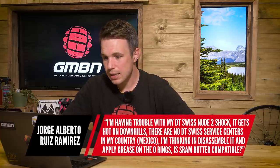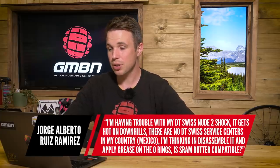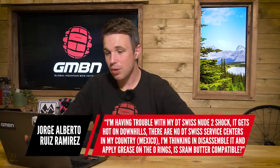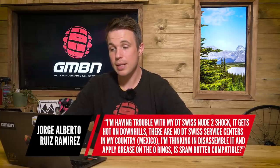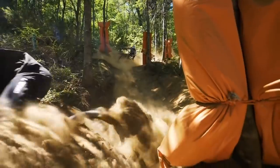The next question is from Jorge and they say, I'm having trouble with my DT Swiss Nu2 shock. It gets hot on downhills. There's no DT Swiss service centers in my country, Mexico. I'm thinking of disassembling it and applying grease on the O-rings. Is SRAM butter compatible? Yes, SRAM butter will work nicely and it will really reduce the friction, which in turn will reduce the amount of heat going into that rear shock. So it sounds like a win-win situation — a great idea.